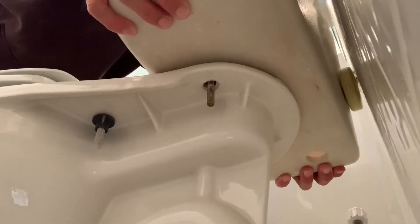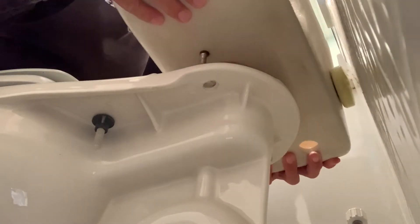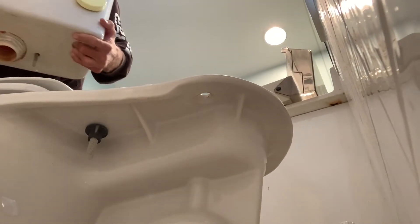Once you've got both of those bolts off, you can just lift the water closet off of the toilet base. You're going to have some water spilling out, so be careful.